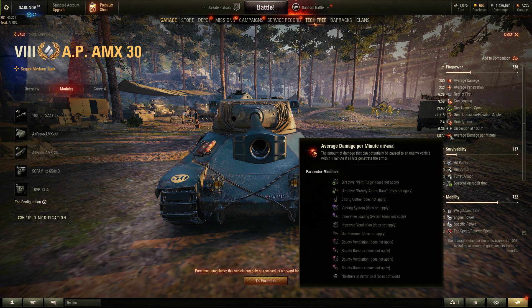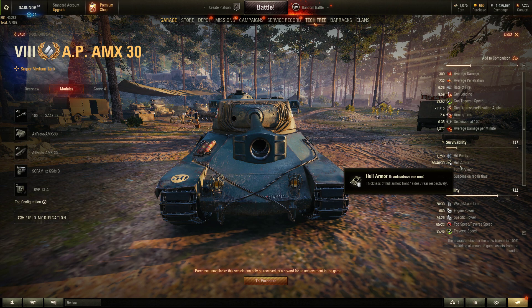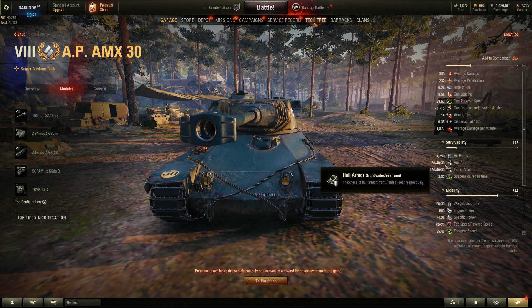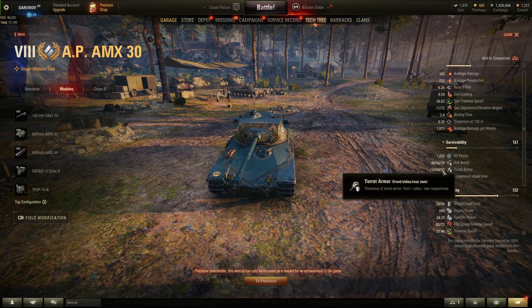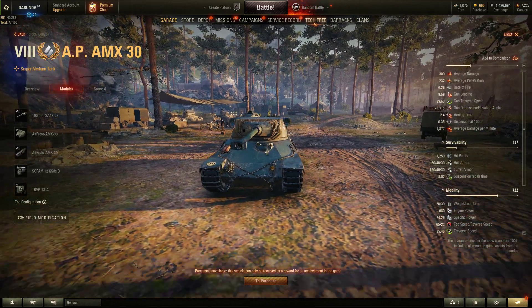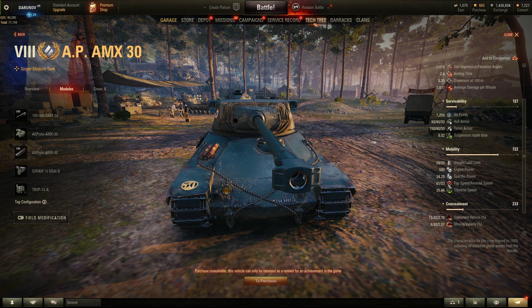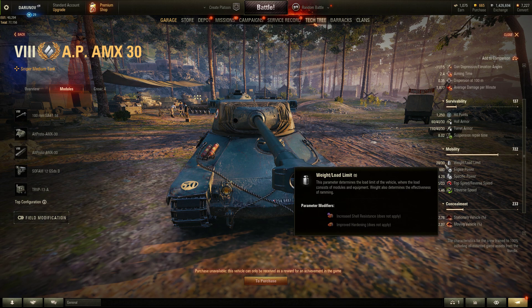Armor-wise, this tank doesn't have much — it's basically a paper tank. We have 60 millimeters front, and 30mm rear. Turret protection is 150mm, which looks weak. Speed is 65 km/h forward, 23 km/h backward. Engine power is 680 horsepower in a 28-ton tank — a small, lightweight tank.